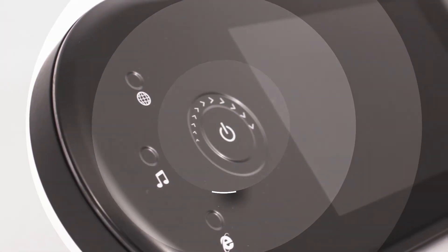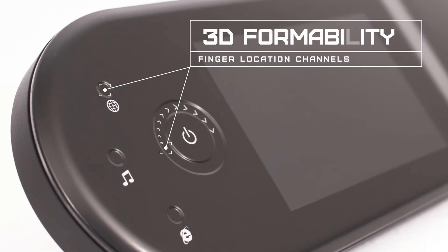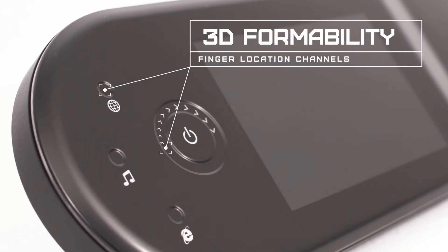Formability means finger location channels can be designed into the surface. These allow the driver to locate their finger onto switches and sliders whilst driving. Channels also protect the switch or slider from accidental activation.